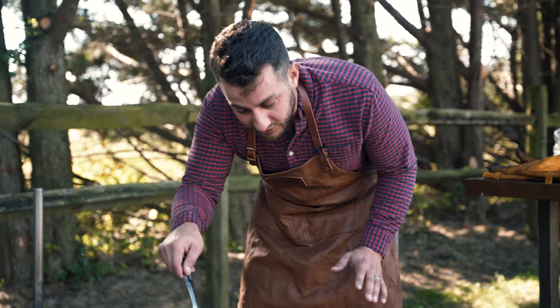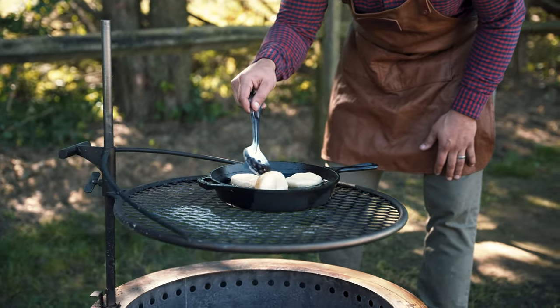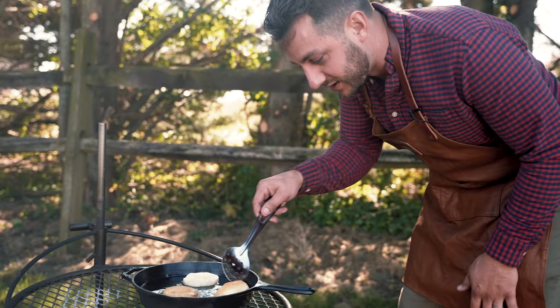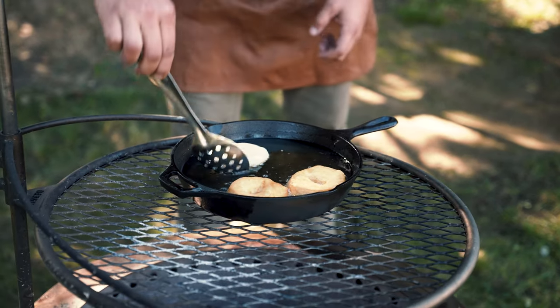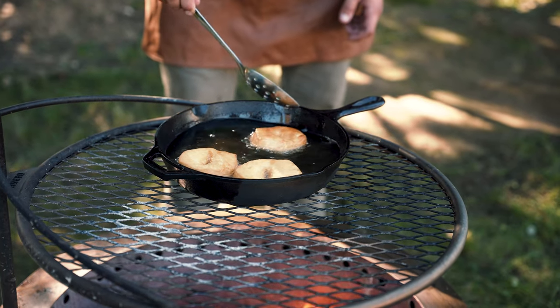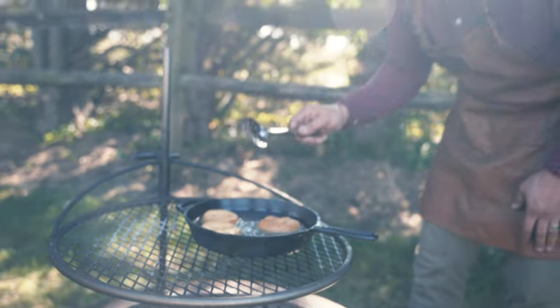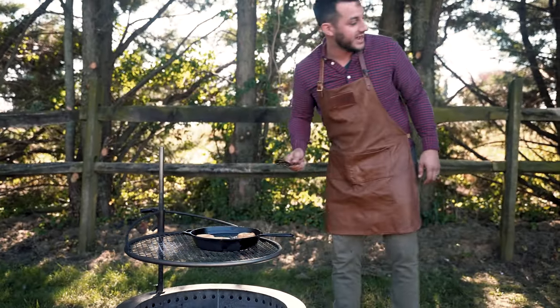These should be ready to flip. Oh baby, now we're cooking. These are going to end up peeling apart just beautifully. It's not going to take long on that other side to cook them — we'll get these out of here in about 30 seconds. They should be cooked all the way through with a nice crisp on the outside.